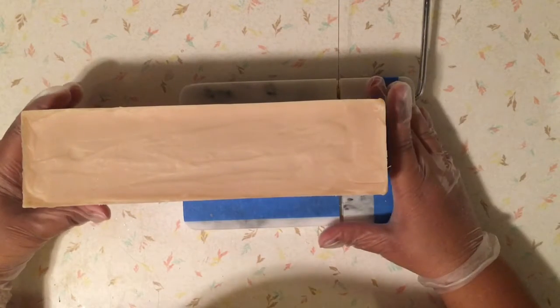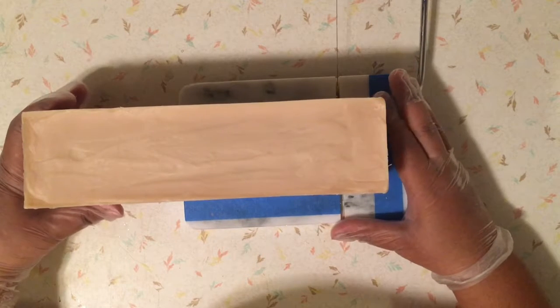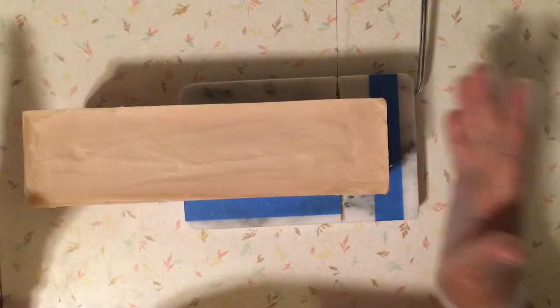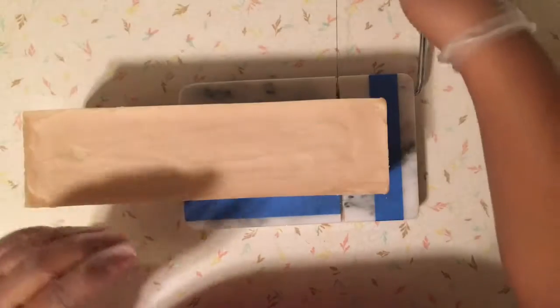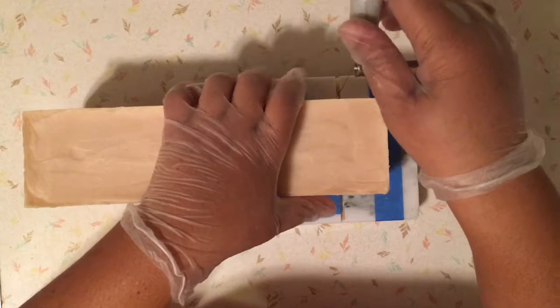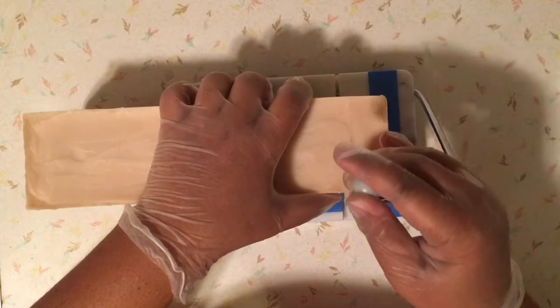The last time I made it, I really enjoyed the texture of it. I did not sell it — I gave it away, and everyone who had a bar loved it. So I thought I'd try it again. To try and sell it, I thought I'd start with a four-pound batch and see how that goes. I've never sold the apple and sage either, so that's why I made four pounds of that too.